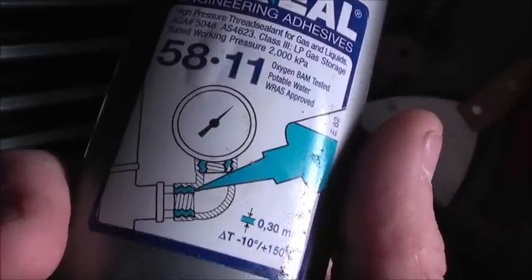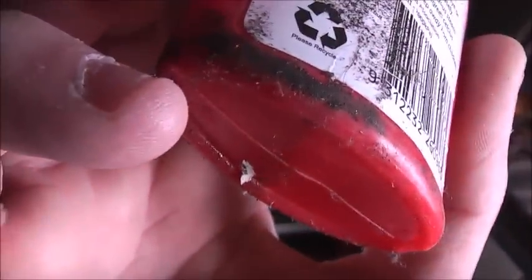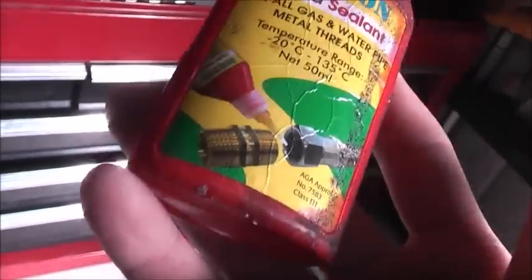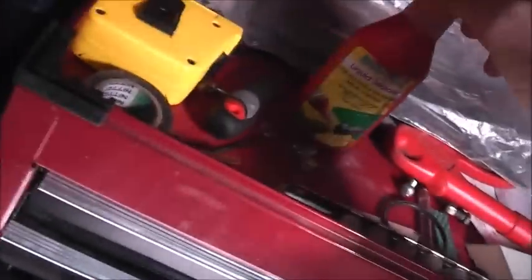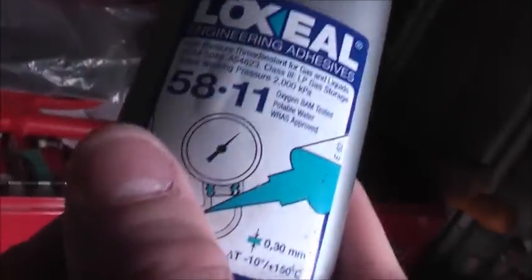Bunnings sell it but it's a piece of crap. I don't know where Dad bought this particular one, but the brand I've got is called Lock Seal - this product here is better. It came from a professional plumber's shop. Good stuff - high pressure thread sealant for gas and liquids, up to 3,000 kPa, potable water approved, oxygen BAM tested. Don't go to Bunnings - the Chinese-made stuff does not work. We used it for the plumbing in the house and even after 24 hours when we turned the water back on, it started leaking and dripping. That stuff's crap.